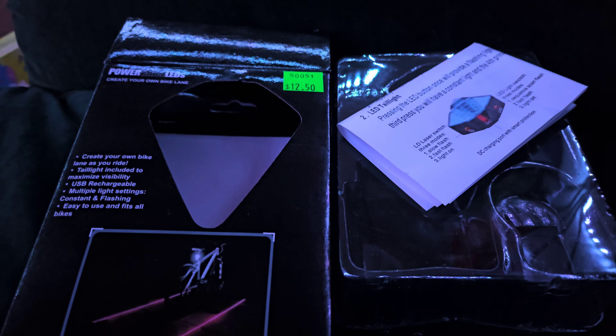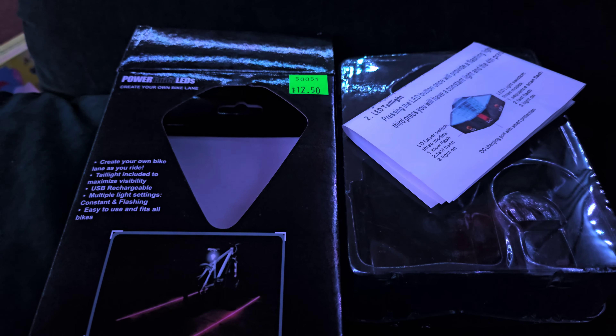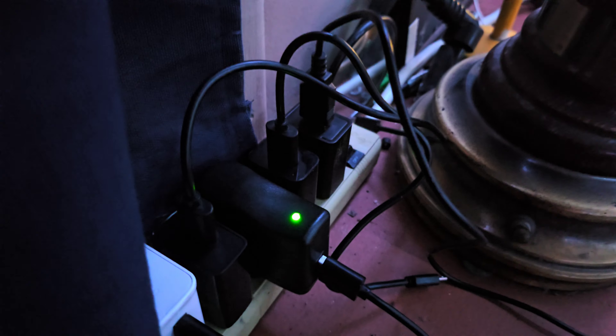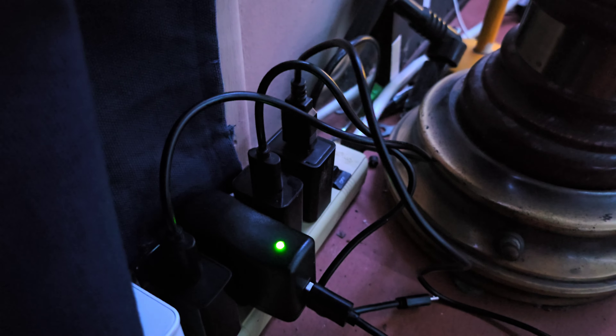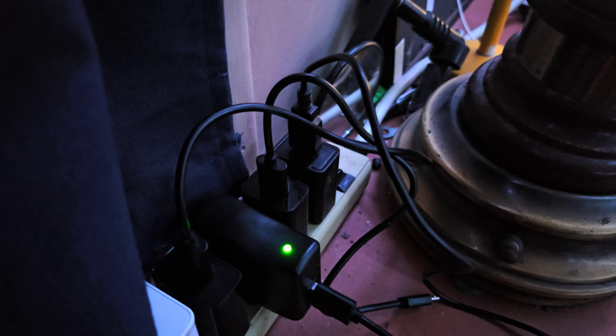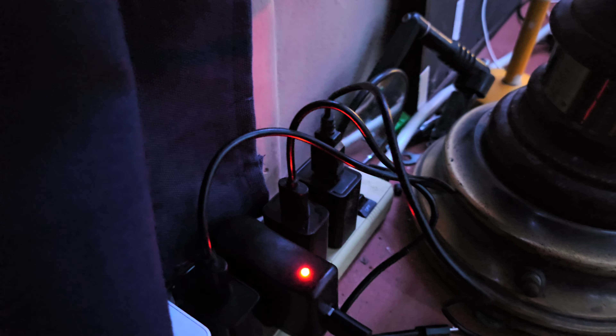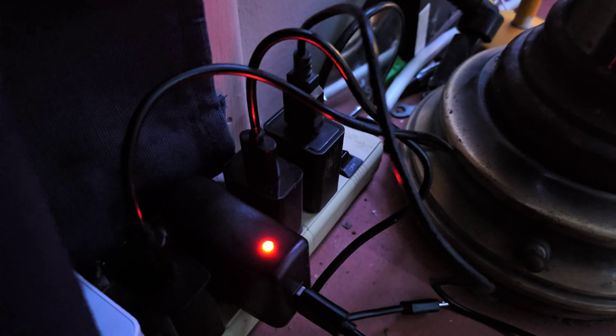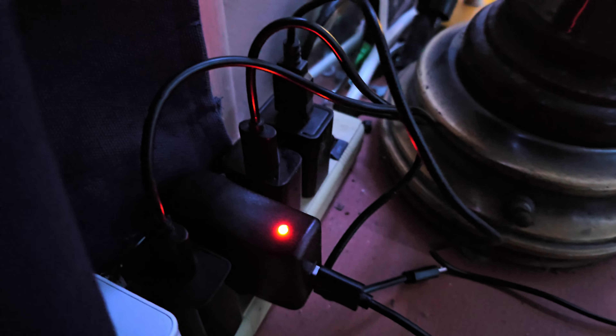The charging brick is actually a really smart design. It's got this interesting feature where if you plug something in, it turns red to indicate it's charging, and when it's done or you unplug it, it turns green. It's the first 5V DC charging brick I've seen that does that — I really like that. But yeah, that's basically it. Thanks for watching.